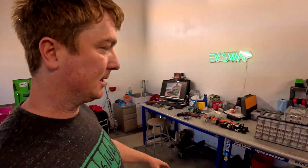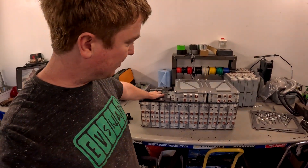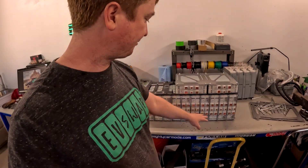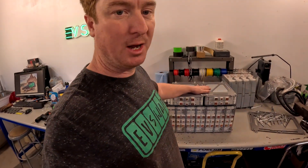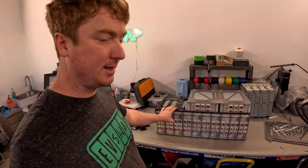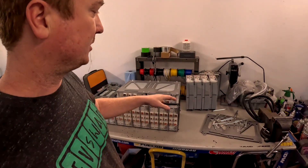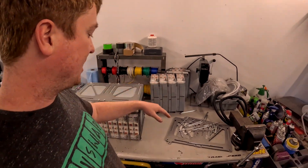I've got the battery pack kind of disassembled. This is one half of the battery — 12 modules here, 10 on the bottom and two on top. This is a different configuration than what's in the Nissan Leaf, but basically I'll have two of these: one on the left of the driveshaft and one on the right. These are some loose modules over here.